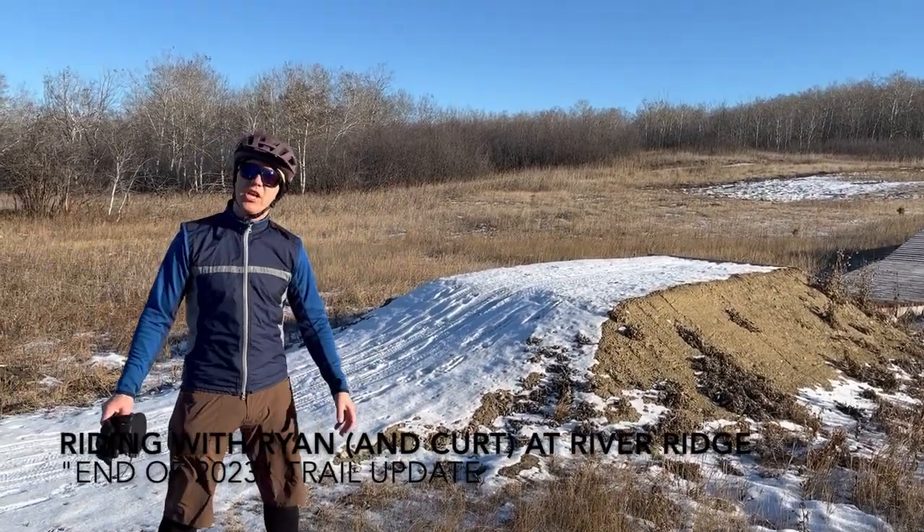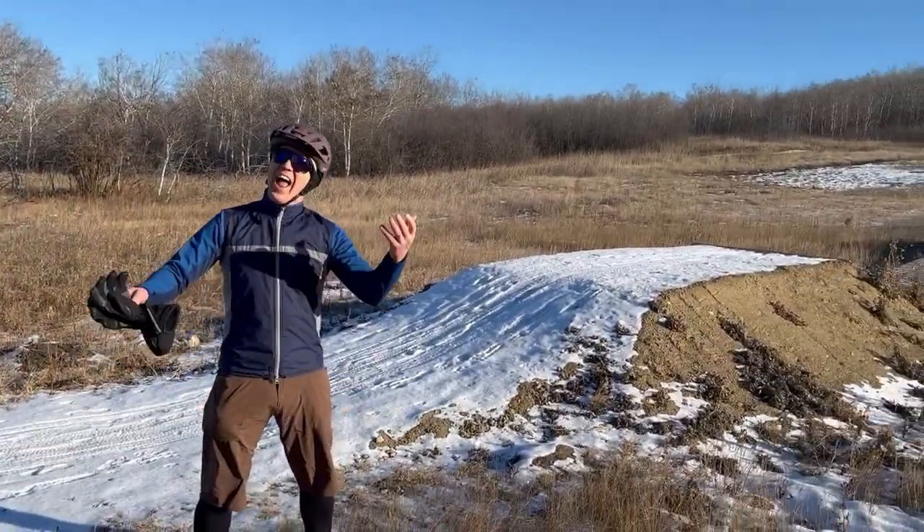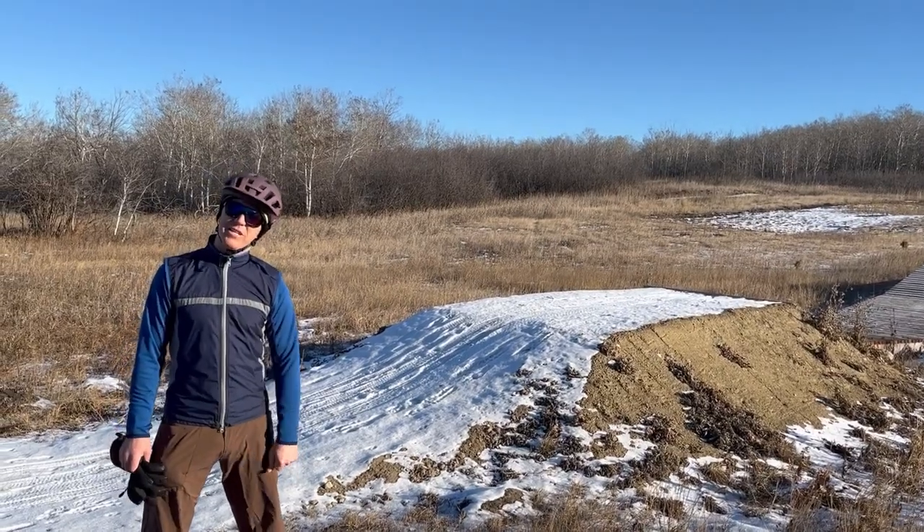So today on Riding with Ryan at River Ridge, a couple of upgrades we did right at the end of 2023.